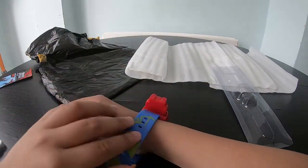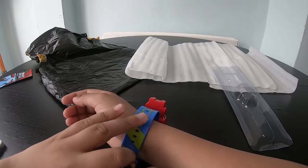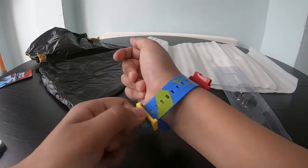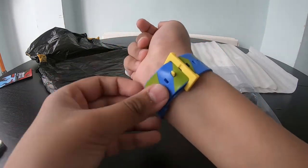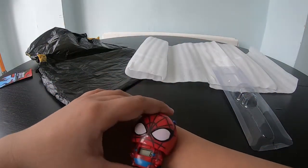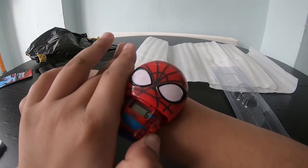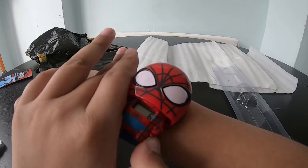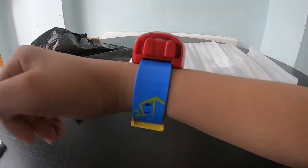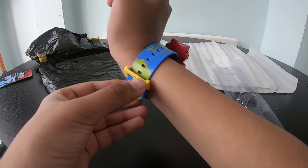Let's try it on and see how it fits. Personally I really like this because Spider-Man is my favorite superhero — if you agree, write a comment down below! Look at the colors: green, blue, yellow. My favorite color is blue. You can also tuck it inside — that's pretty cool.